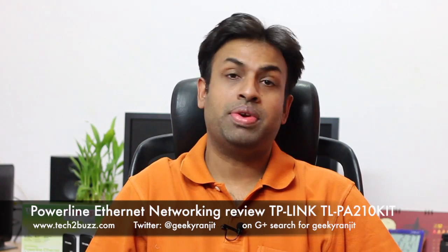Hi there, this is Ranjit from tech2bus.com and today we'll be reviewing this Powerline equipment from TP-Link. I'm really excited about this product because this has to be one of the best networking products that I have tested. It makes your life very easy and I'm actually going to show you how I implemented this. I have been testing this equipment for almost three weeks, but before I show you how to set it up, let me talk a little bit about what Powerline Ethernet and networking is.